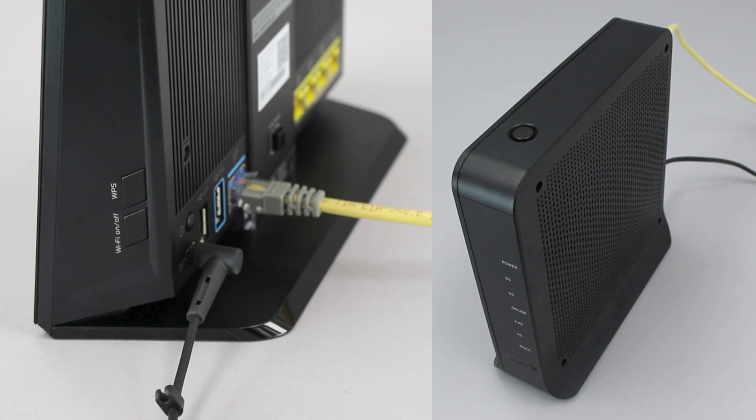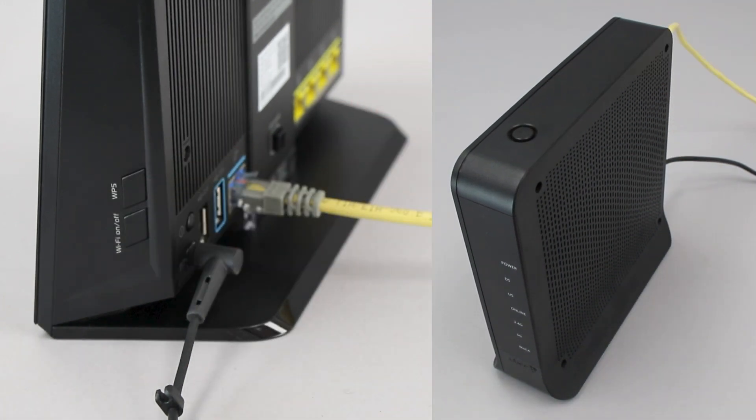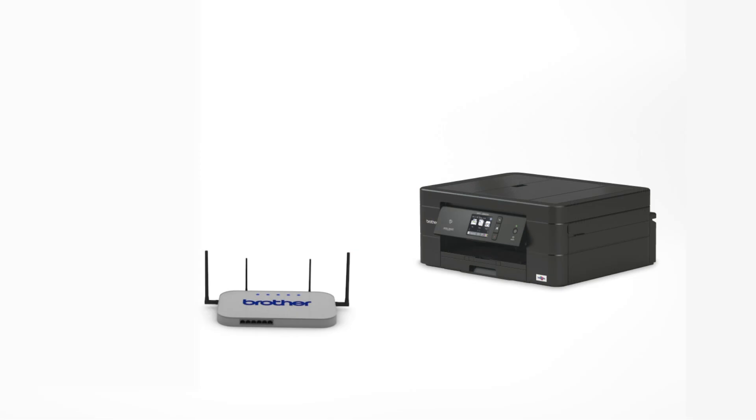On your wireless router, press the WPS button. Your Brother machine and the wireless router will now begin the connection process. It may take a minute for the process to complete.